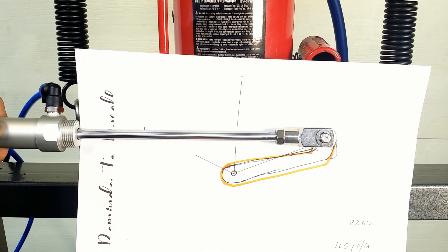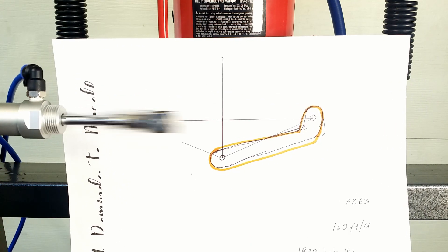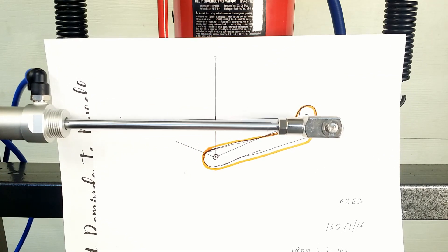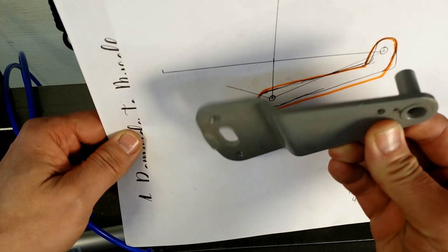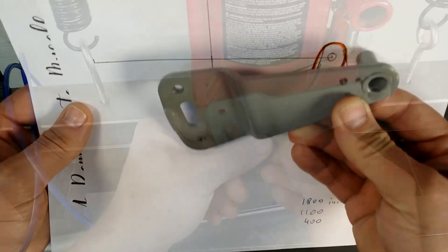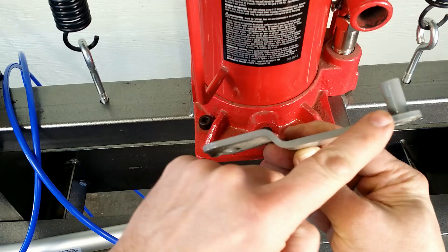The absolute minimum is 90 degrees. I hope it doesn't need explaining why this lever has such a shape at the end. To make this lever I will use a thick bracket — a hinge from an old fridge.